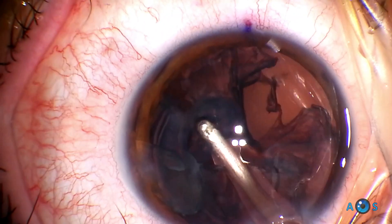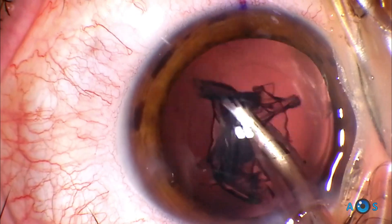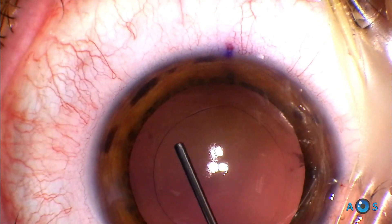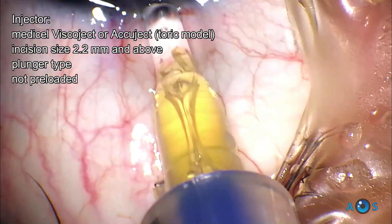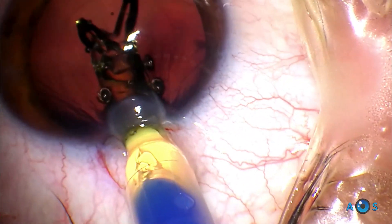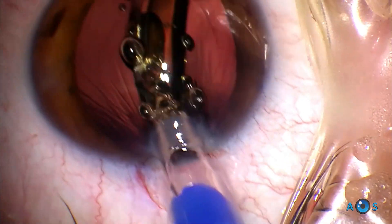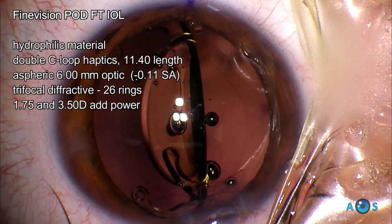Cortical material is thoroughly aspirated before proceeding with the IOL implant. The Physiol FineVision family of lenses are normally implanted using the Acuject injector, which is compatible with corneal incisions down to 2.2 mm. This is a plunger-type injector and it allows the IOL to be carefully delivered into the capsular bag. The lens immediately unfolds and the surgeon may simultaneously proceed with irrigation and aspiration of viscoelastic while adjusting the positioning of the lens in the capsular bag.